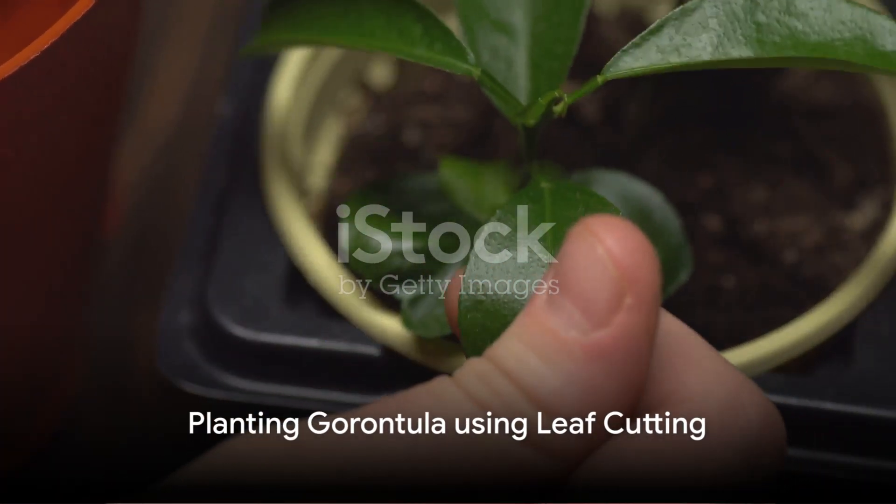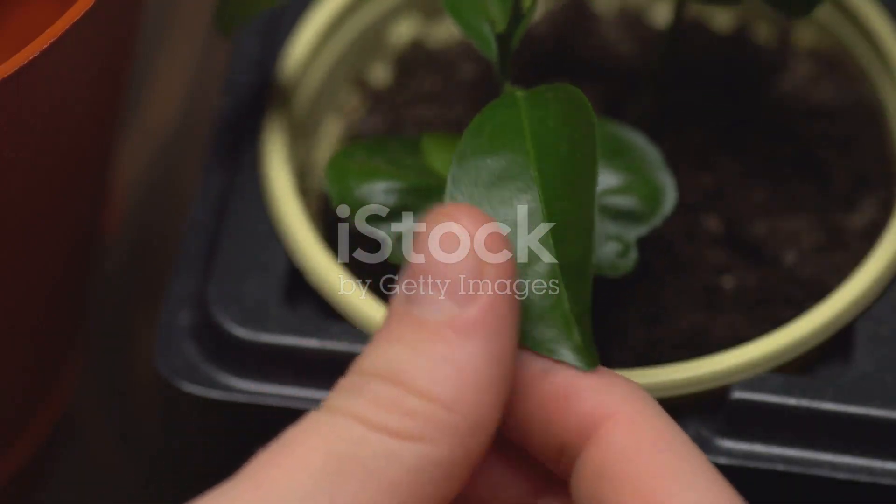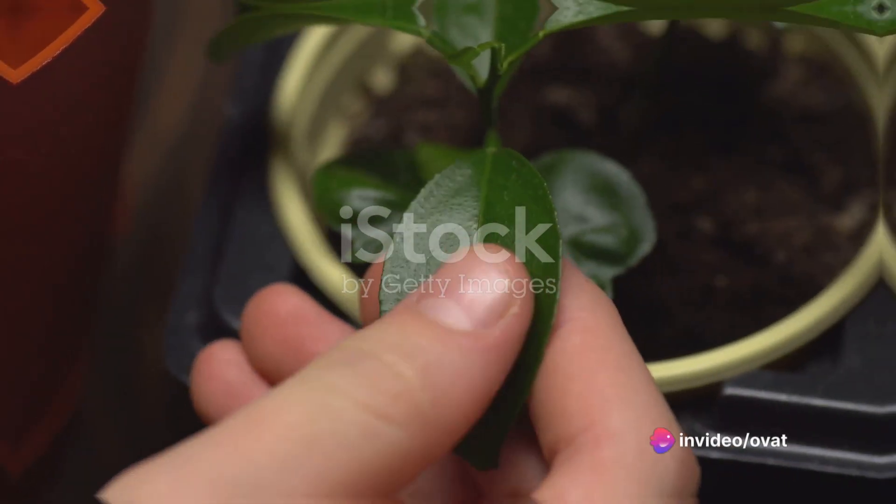The final method is the leaf cutting method. Cut a leaf from a mature garontula tree and plant it in a pot filled with soil.